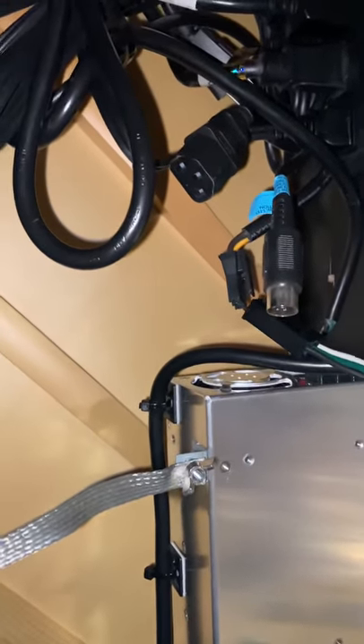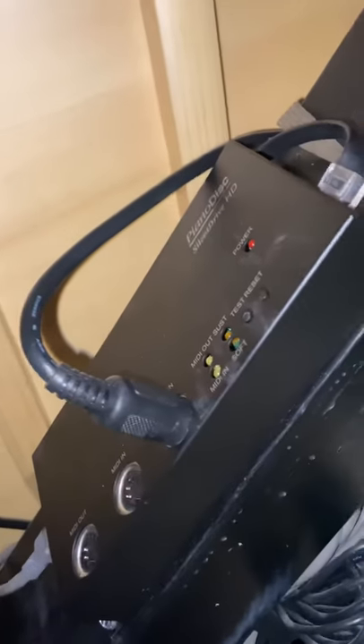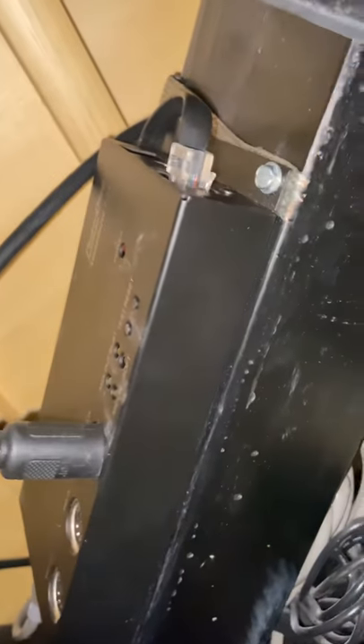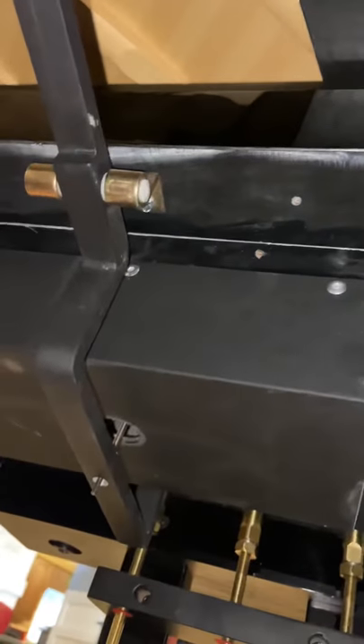See? And then plug this into that. And then the second you're done, come over here and push the test button. All of the keys will play and then the solenoid will fire. And then after all of that happens, push that test button again. Then you'll know that your piano is good, and you'll know that all of the driver boards and all of the solenoids and everything inside underneath this box — all that stuff is okay.